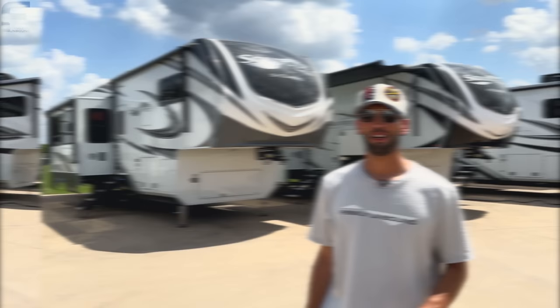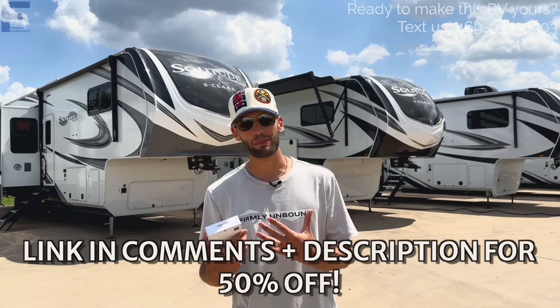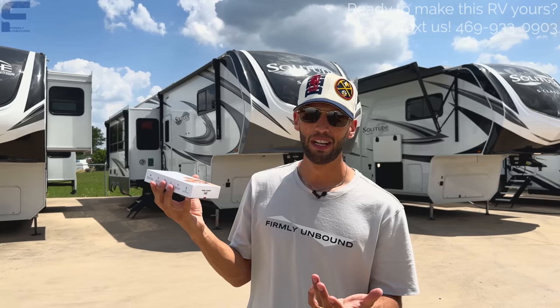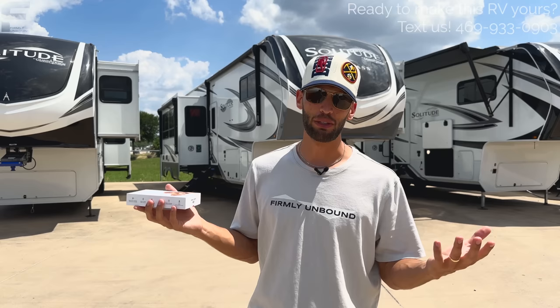Before we get started, we're excited to talk about a product that is really important if you are an RVer with pets, and that is Waggle. I can't believe I didn't know about this product earlier because my family has always RVed with pets. Basically what this thing does is it monitors the temperature and humidity inside your RV, so if you ever lose power and it's starting to get too hot or too cold, it will alert you on your phone and through email.